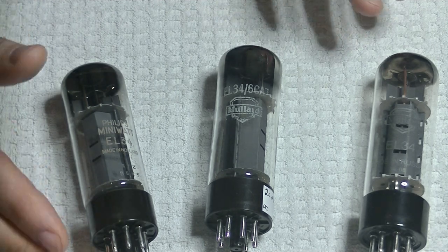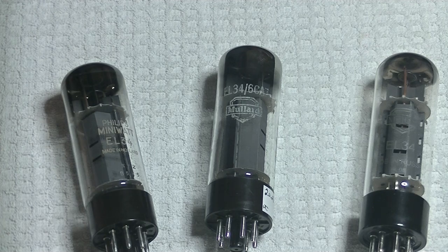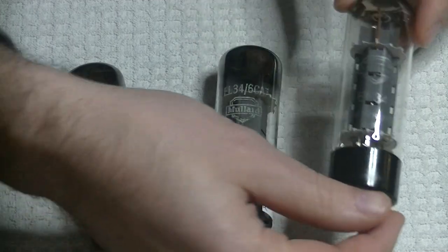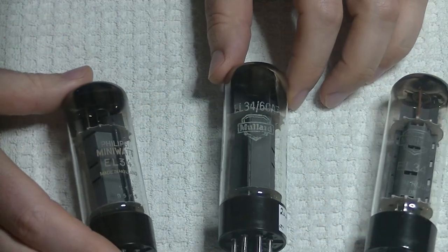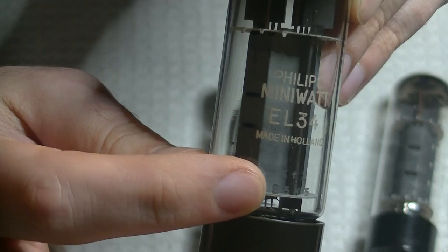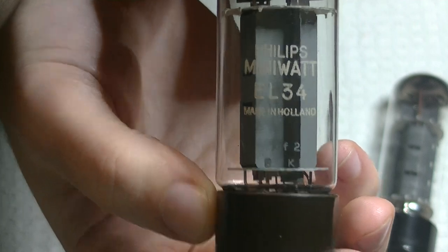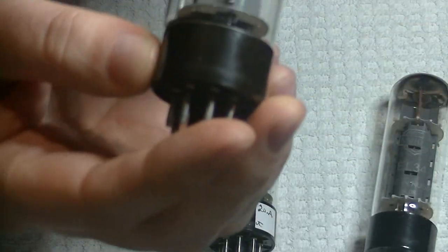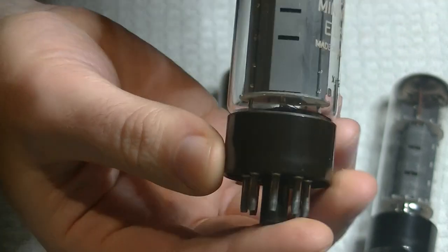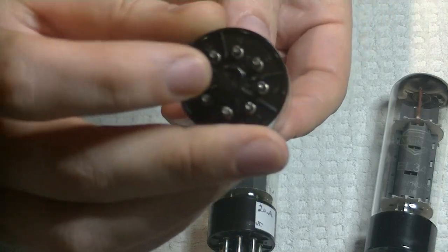You could imagine years later a reissue with completely different construction from a different factory - of course it's going to sound different. These two are actually both original XF2s. Let me get that Philips code here - you can see this one pretty clearly: XF2. It's got a B at the front, so this was made at Blackburn, England.